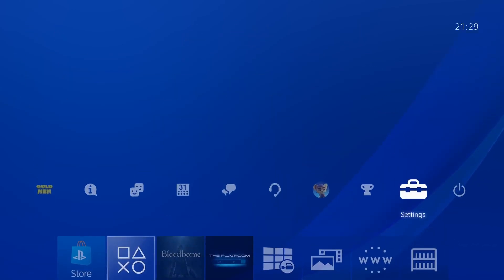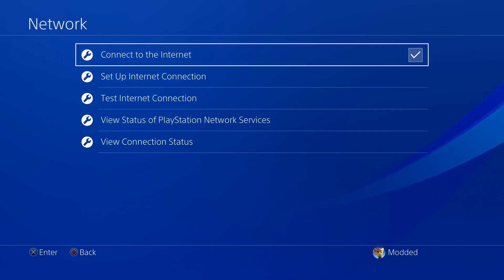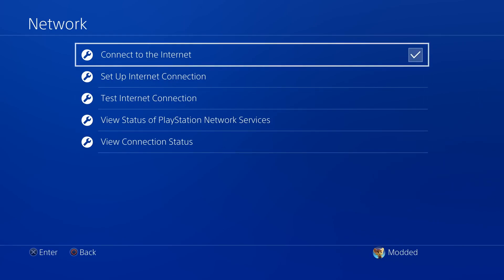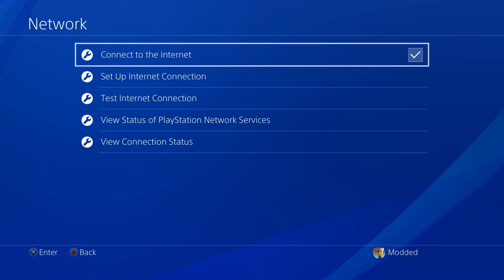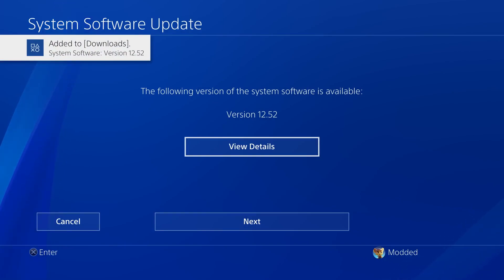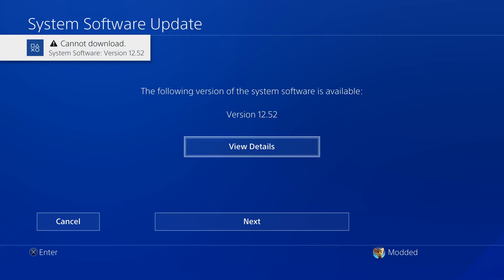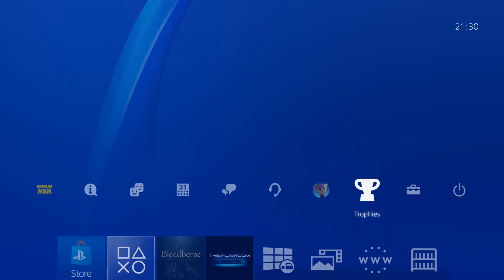Now that we have the jailbreak running, if we head into settings we can reconnect to the internet via network settings. Because we've loaded GoldHen once, it will now block system updates from being downloaded onto the console — even when you restart the PS4 and aren't running GoldHen, updates will still be blocked. If I try to get the latest system update, you can see it tries to download version 12.52 online but immediately says it cannot download because updates are blocked. So it's perfectly safe to reconnect to the internet now.